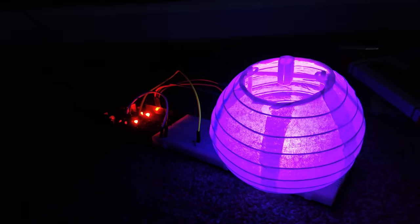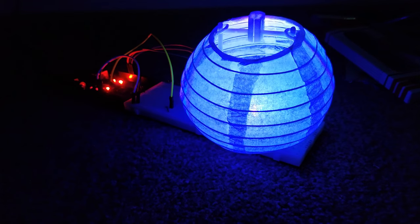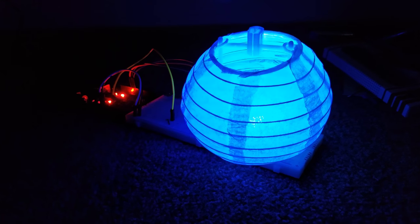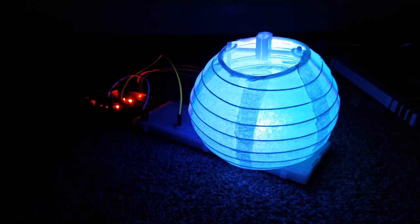All right, so here is the finished project. As you can see, it will slowly change colors, and the speed varies depending on the brightness in the room and several other variables — you can look at the code to see what it does.